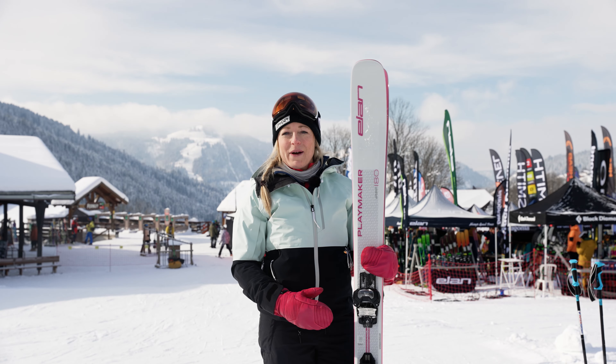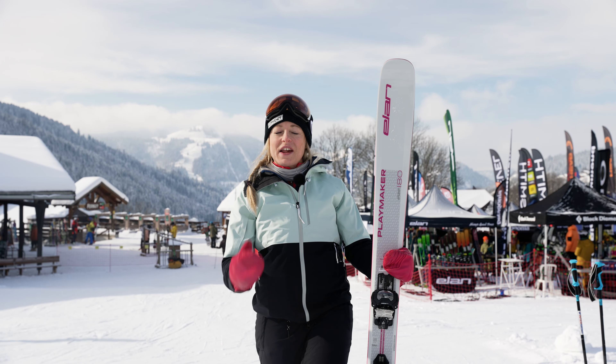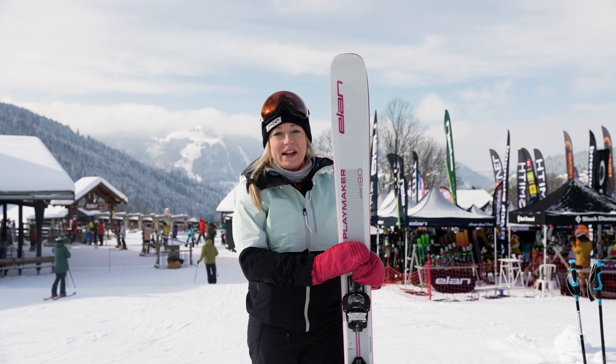Hi, I'm Emily Sarsfield-Power and I'm here at the SIGB Ski Test, where we're testing all the skis for the winter 2023 season.